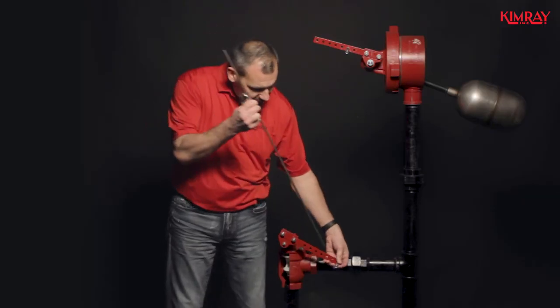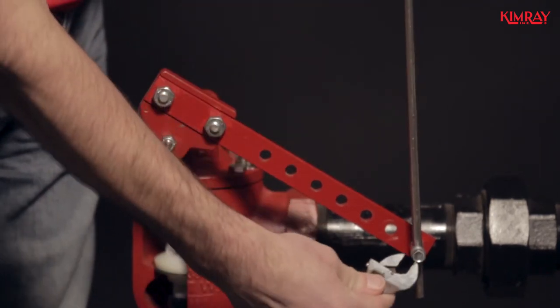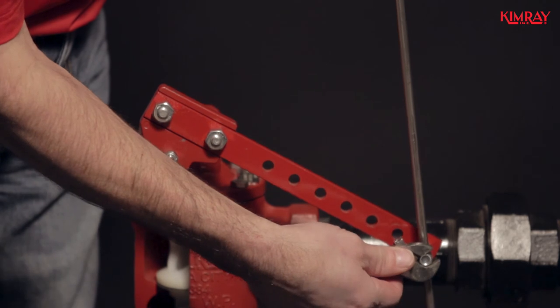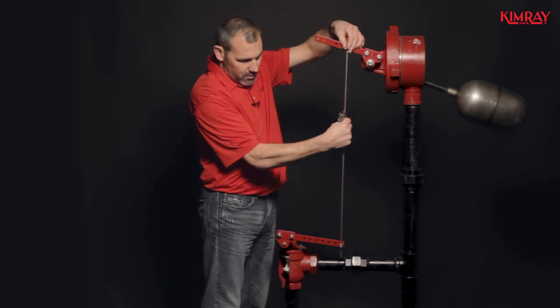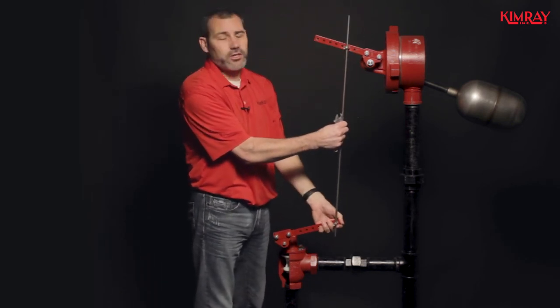You will want to insert your linkage rod into your lever on your dump valve and tighten that up. You're going to want to pull up on the valve as far as you can — this will ensure that it's closed.